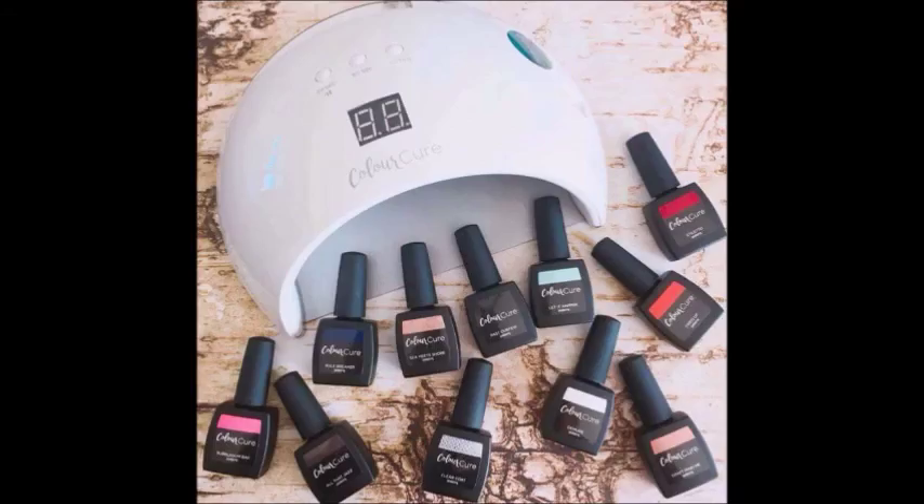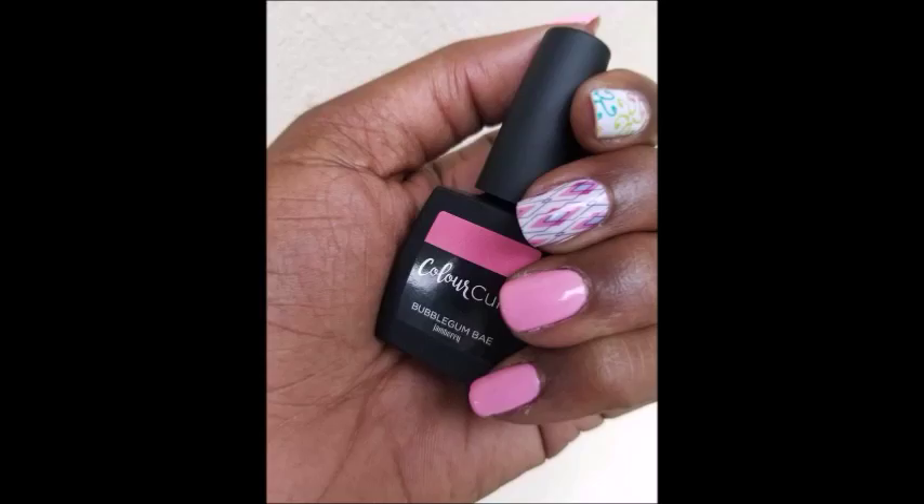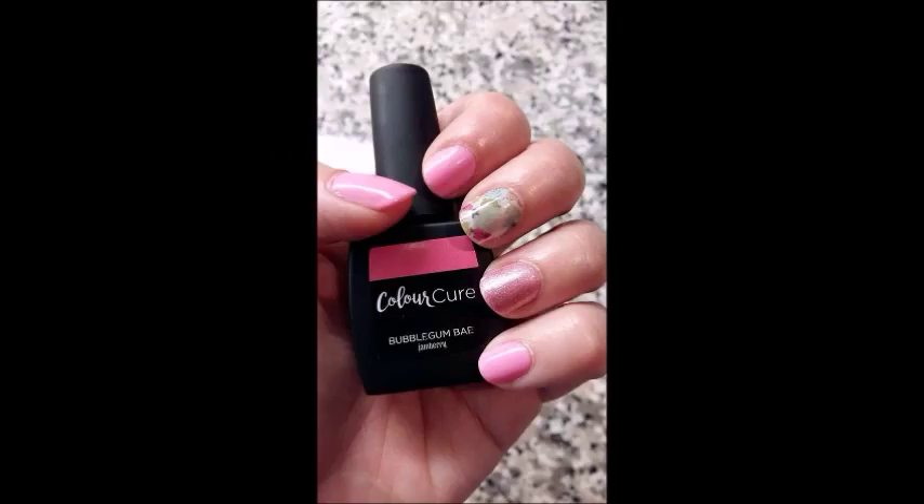We got some new products. The launch date is August 1st, so you as a consumer can buy August 1st. But because I came to conference, I was able to buy it early, so I'm super excited.